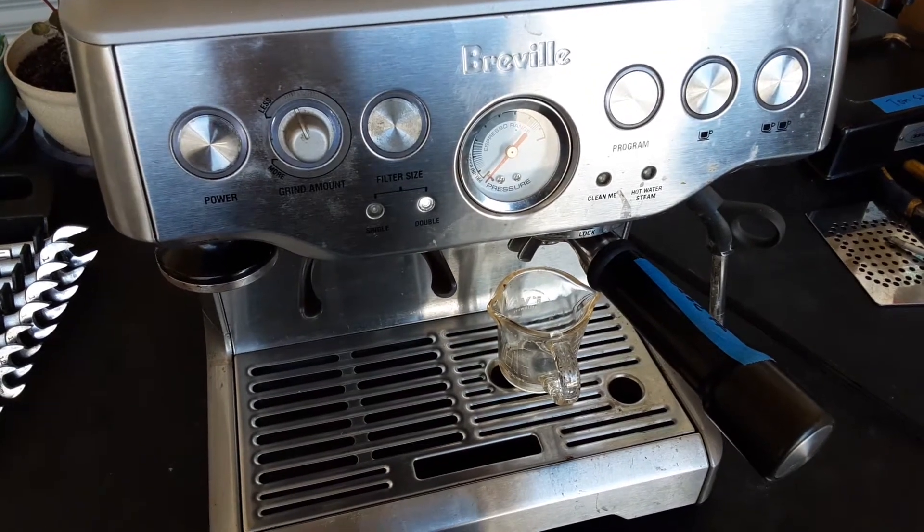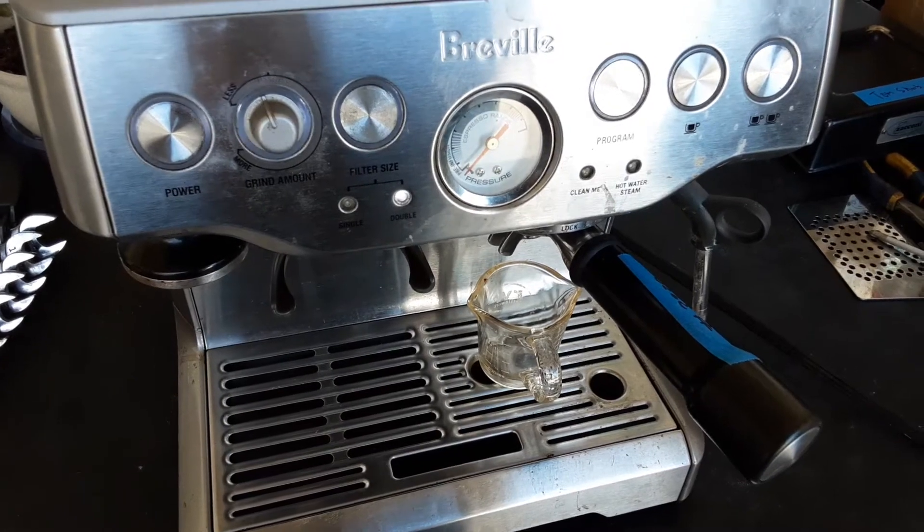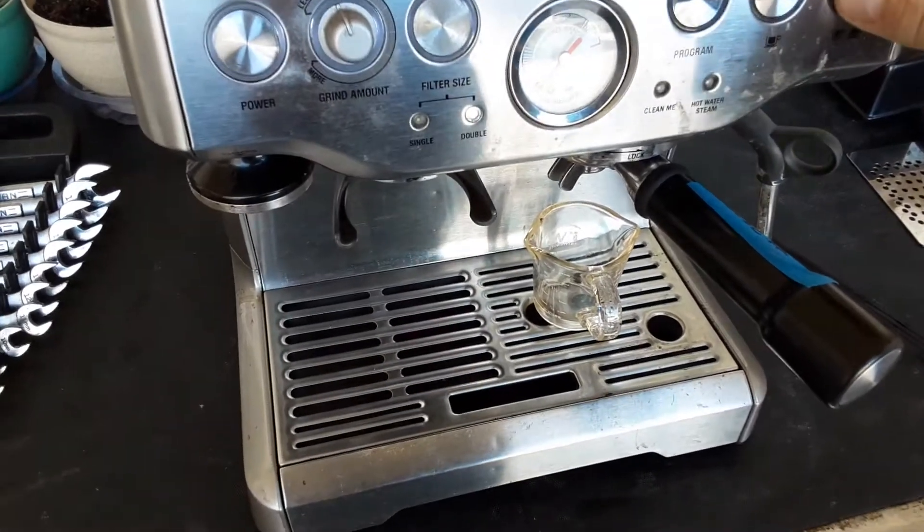Hello and welcome to Cannon Coffee Espresso Machines. Today we're testing this beautiful Breville Espresso Machine. Let's go ahead and pour a shot.